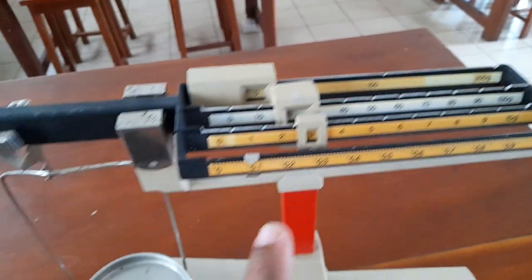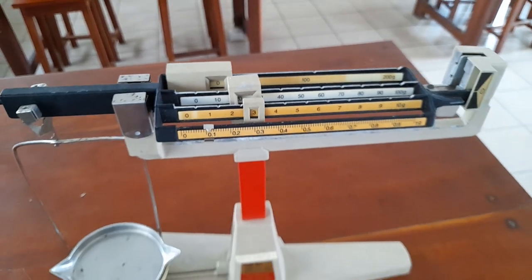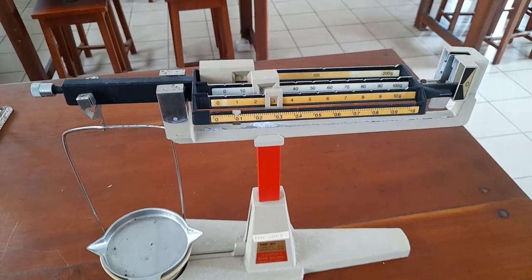So, this is a 4-beam balance. In total, there are small readings and barrier readings.